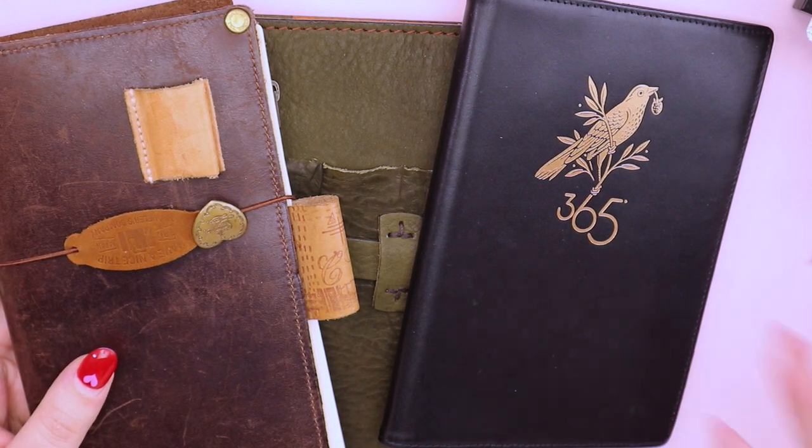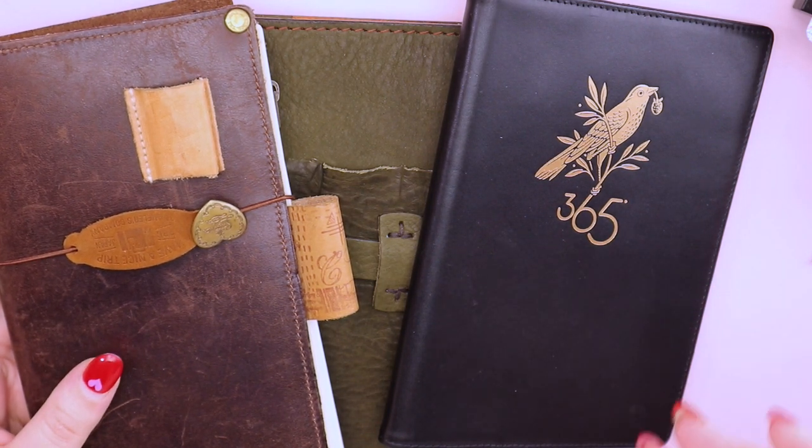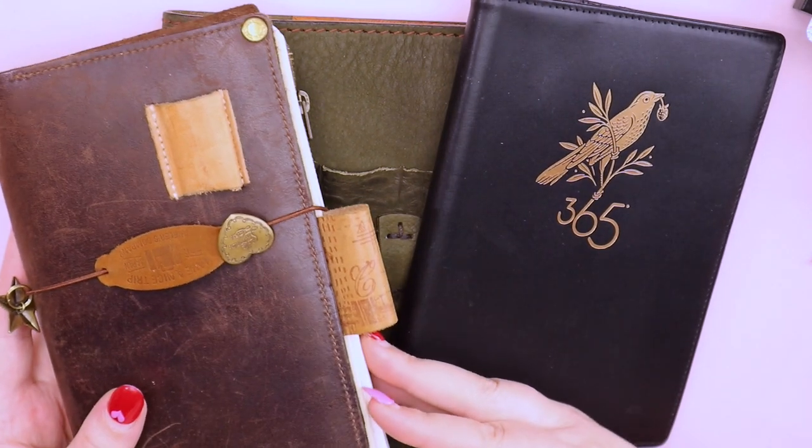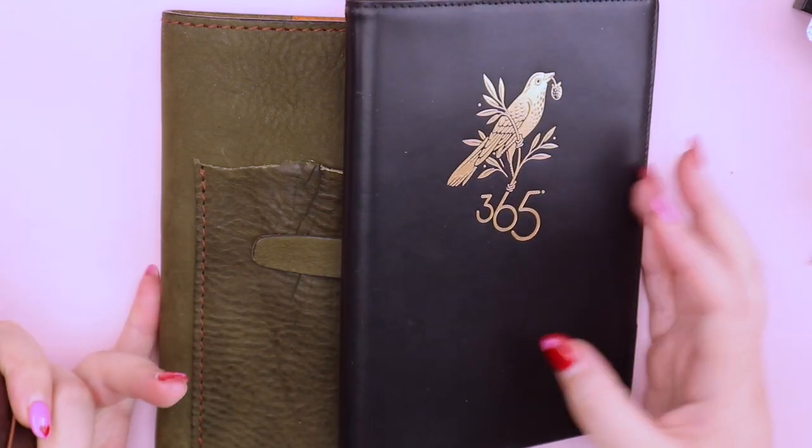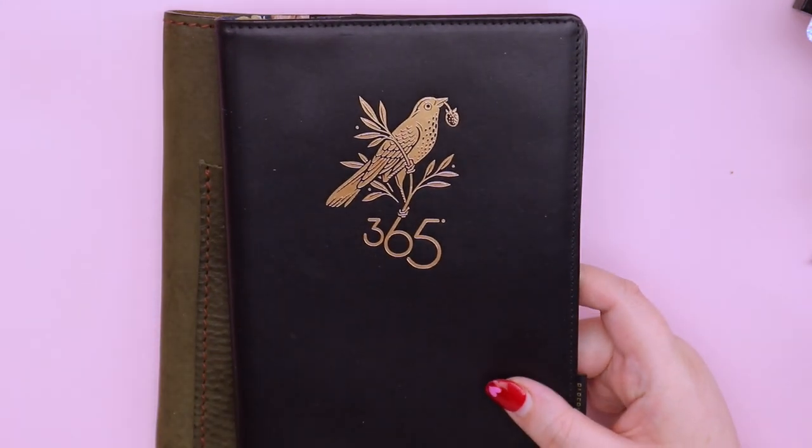The whole point is to get your stationery out, journal along, listen, have a little perv at some stationery and just have a relaxing weekend. Okay, so let's get started with something new to the studio.